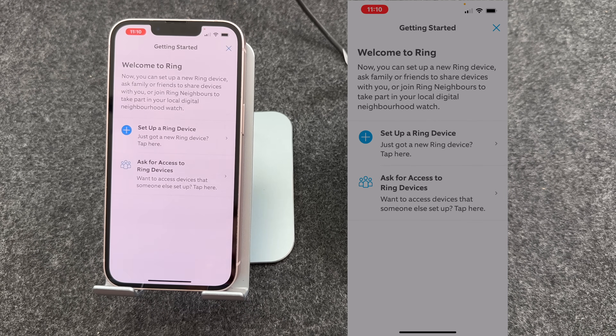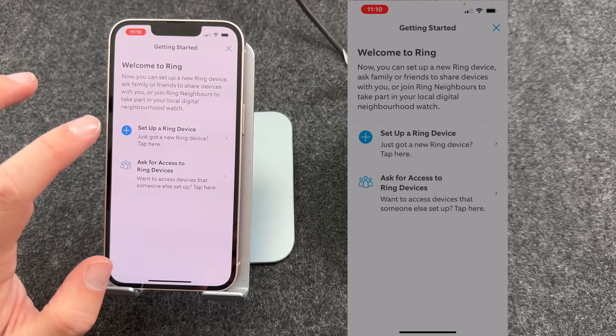Now you're signed in, you should see a message saying Welcome to Ring. You're now ready to set up your Ring doorbell, so I'm going to press Set Up a Ring Device.